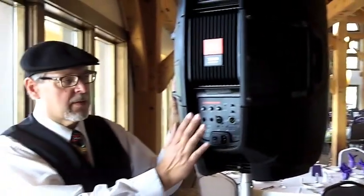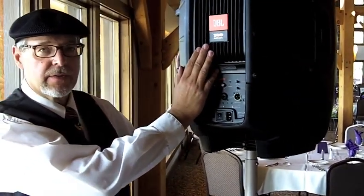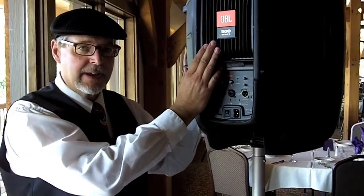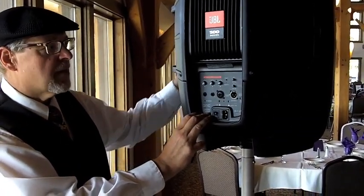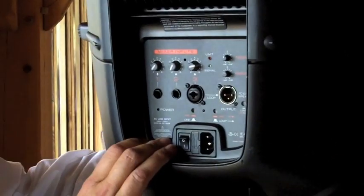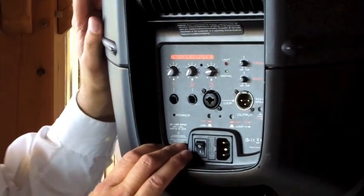Let's focus for a moment on the back of the 515 XTs. This is the JBL 500 series. It has a Crown Class D amplifier, 132 dB SPL, 525 watts — that's 525 from the low frequency, 100 from the top for a total of 625.